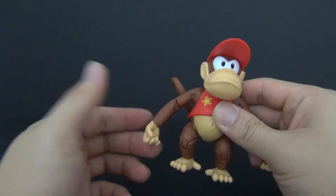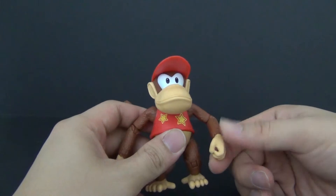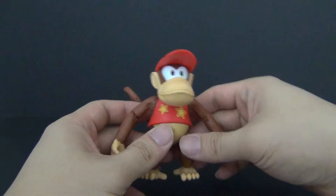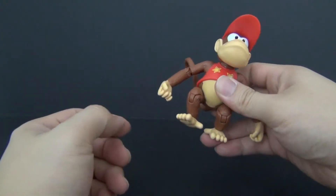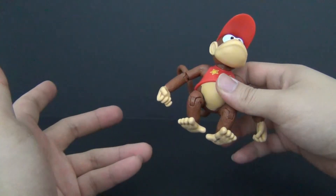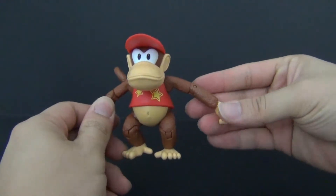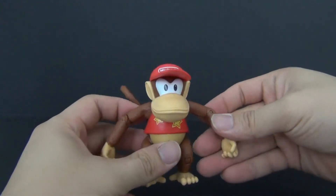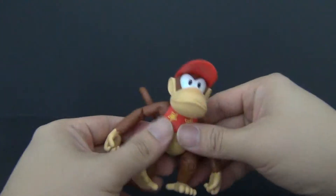Honestly speaking, do I think import companies like SH Figuarts or Figma will ever release a Diddy Kong figure? I don't think so. I know SH Figuarts is doing the Mario universe, but Diddy Kong specifically — I have no idea. So I think he will be the best figure for the time being, and at only 10 bucks you cannot beat it for what you get.